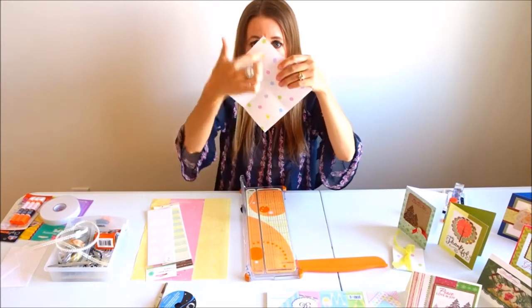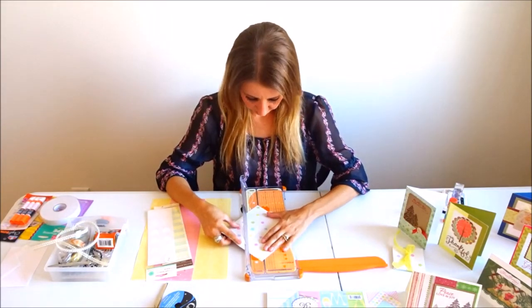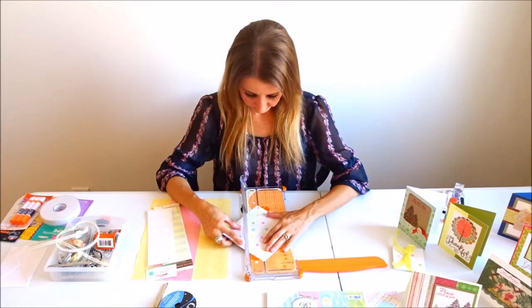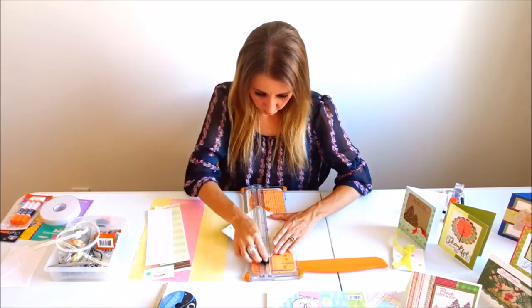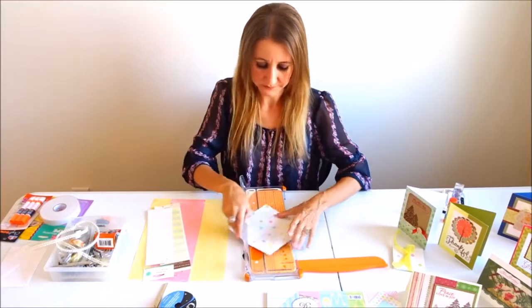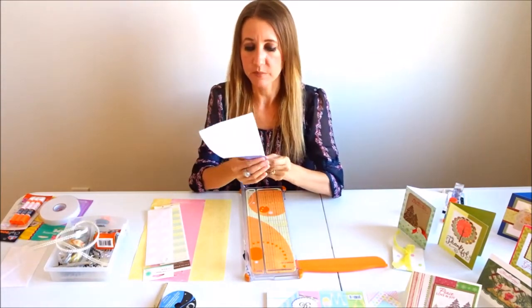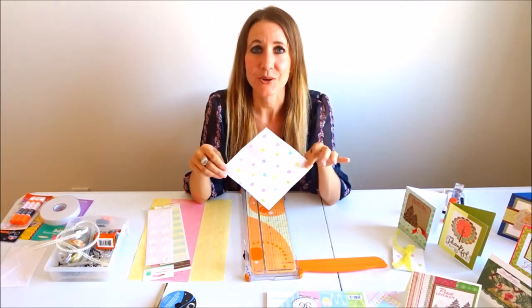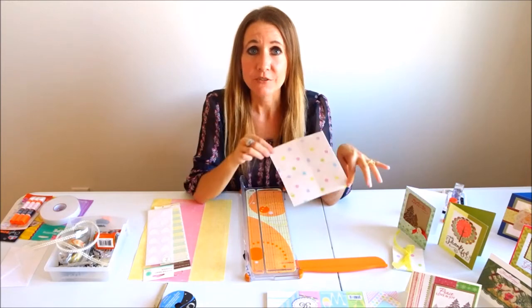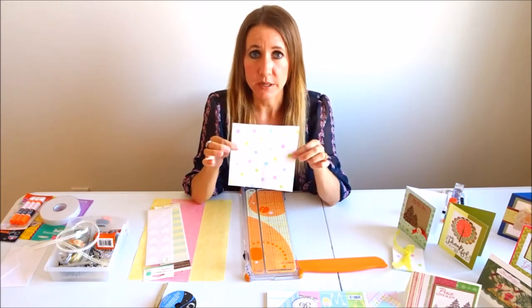Then I'm going to take my piece of paper and score diagonally. I'm just going to line up the corners right on the line and score from one end to the next. This is going to allow my papers to fold in and fold out when I show you the little accordion photo album that we're going to be making. You're going to do that with all three pages.